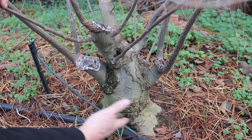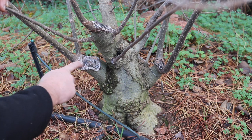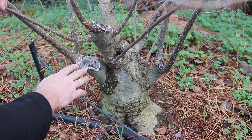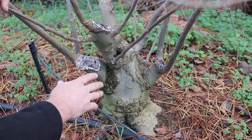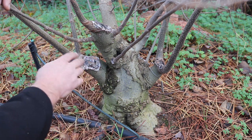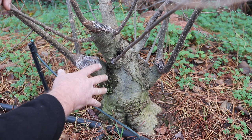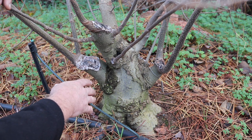I've got many of these Celtis chinensis in the ground, and although the trunks have developed really nicely and there's good branching, the cuts that were made during the process of growing the trees are just too big to heal over in a container. It's definitely advisable to leave this tree and the others in the ground for as long as it takes to almost entirely or entirely close these scars, otherwise you can assume they will never heal over in a pot.